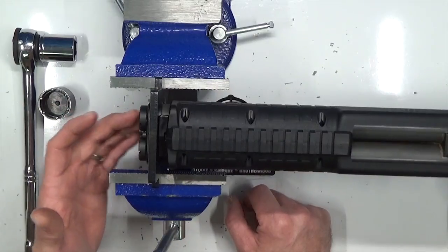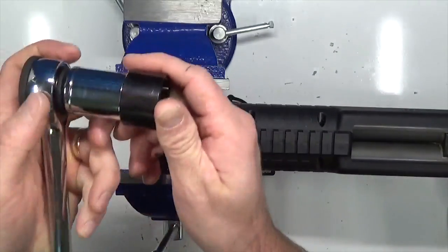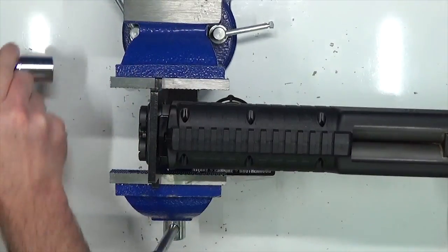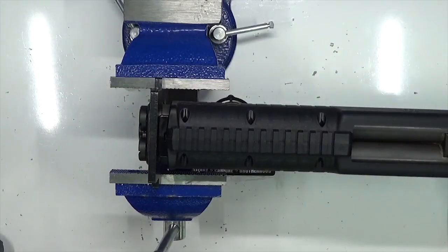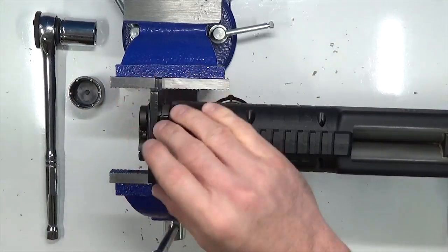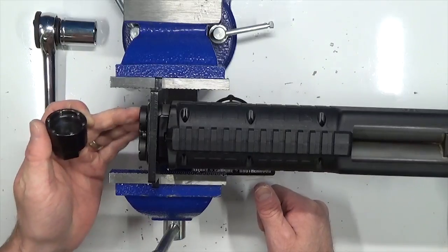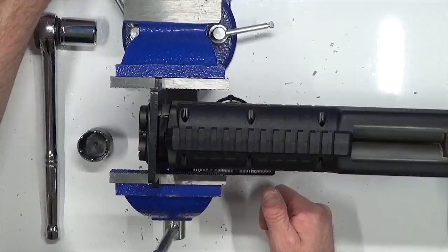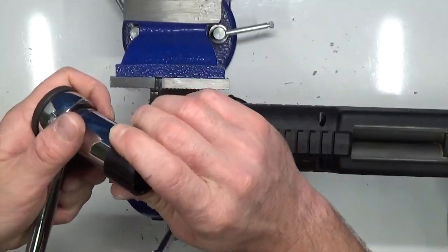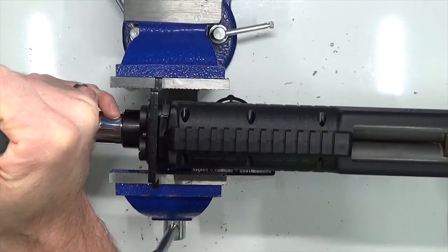If you've got a new production KSG you're going to have the six-point barrel nut, so you'll need a six-point barrel nut wrench. Go ahead and take that wrench and put it inside a 7/8-inch socket, then line up the pins. Now that our KSG is in the vise block good and tight, take your six-point barrel nut wrench — if you've got an older production KSG you'll need the four-point. Get a good point of leverage, right up top center, keep it all nice and straight and even.